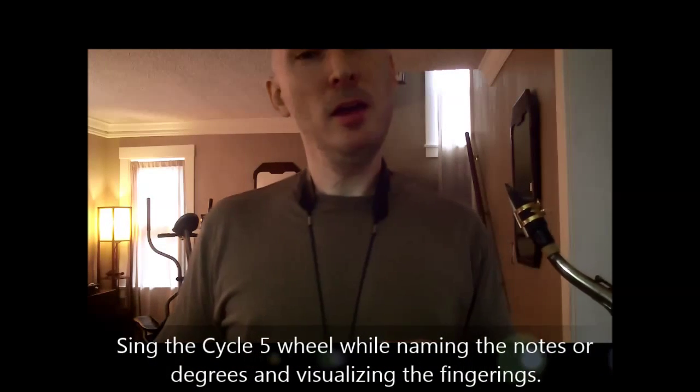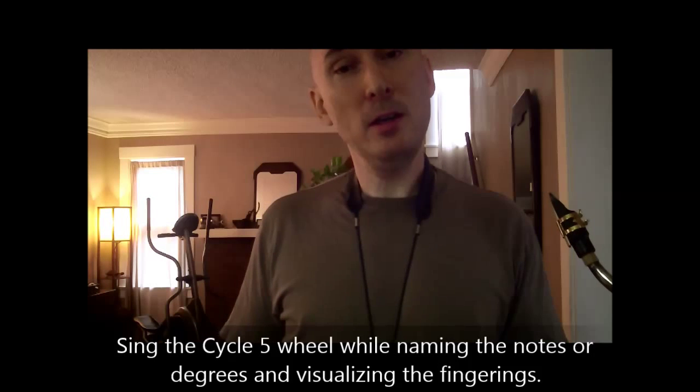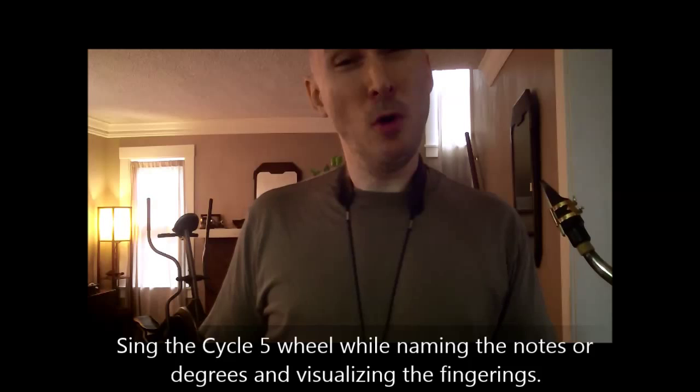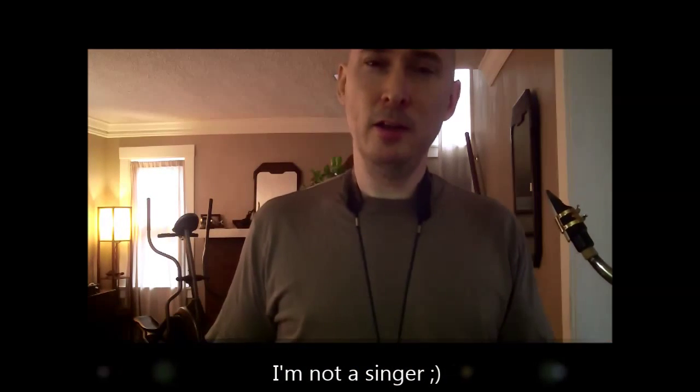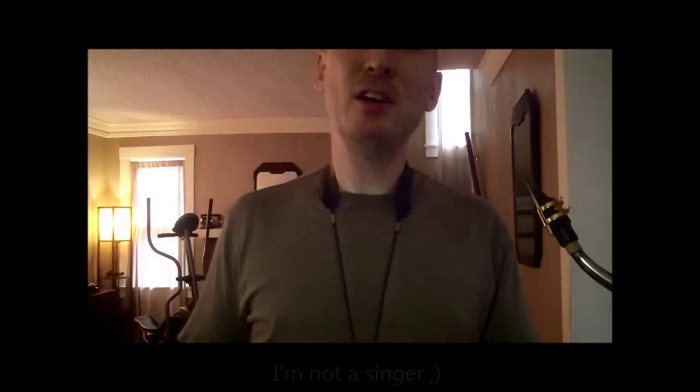Let's try to sing cycle five over a concert A drone: one, five, nine, thirteen, three, major seven, four, or eleven. One, five, nine, flat thirteen, major third, major seven, four, one. By singing the cycle five and at the same time labeling the notes over the drone, you get a very specific understanding of how each of those notes sound in their harmonic context over the bass.